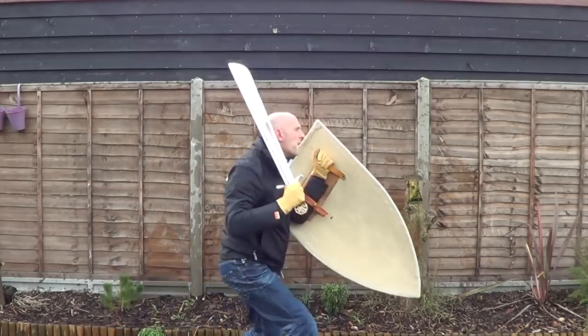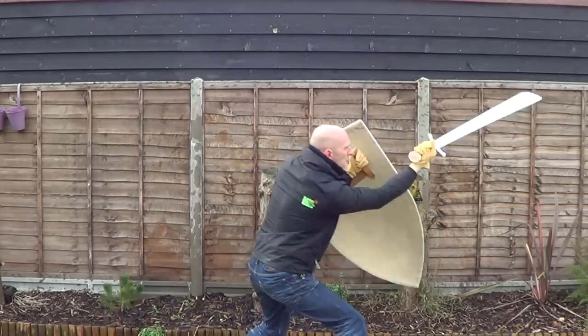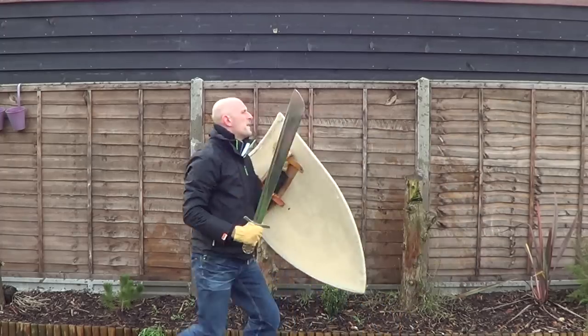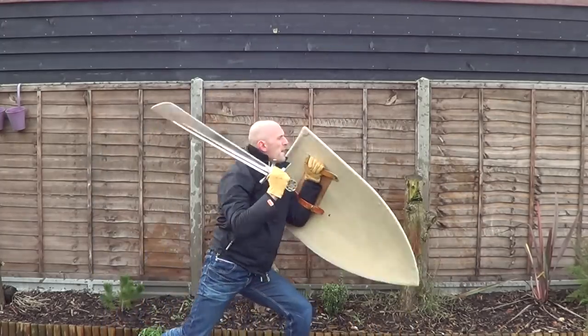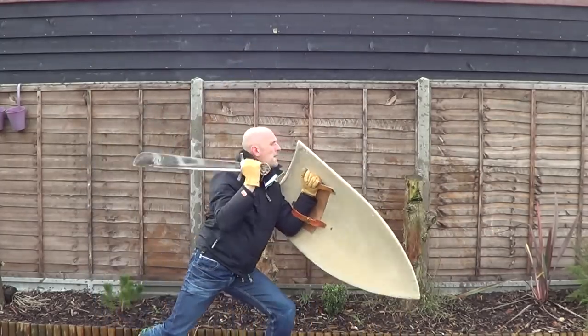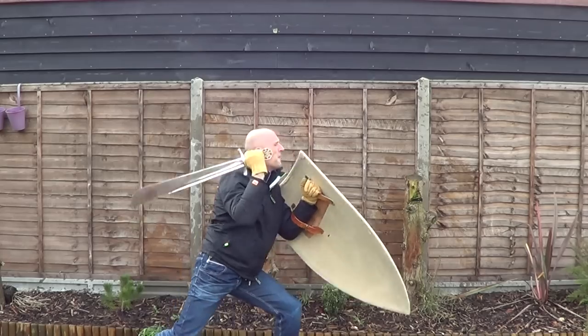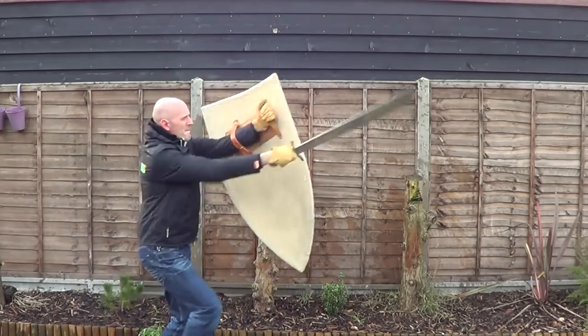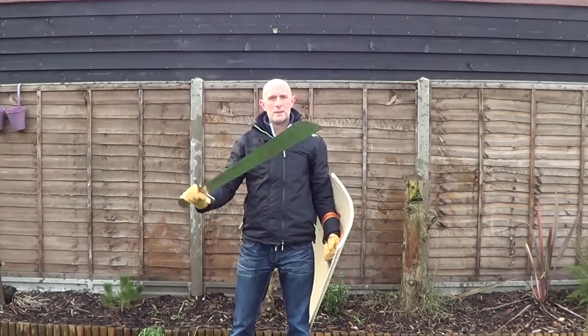We know very little about sword and shield combat because there are very few sources for it — very few detailed sources. So we have to use what we know from sword and buckler and other systems to apply it to sword and shield combat. Practising uppercuts from the outside, which is a little bit more unusual. Simple direct cut into lunge.